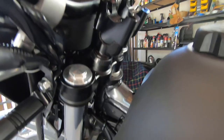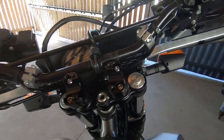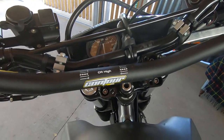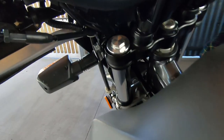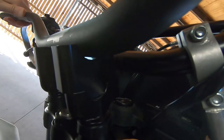So the risers are on. Now I'm trying to fit these bars on but I've hit a bit of a problem. You can see that side fits snugly there, but there's a gap on the other side.